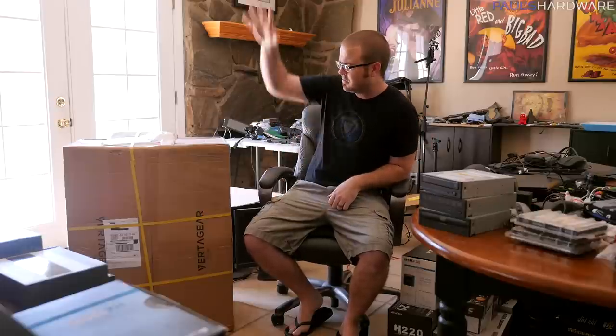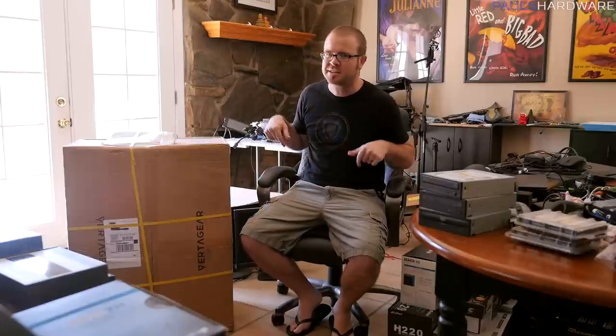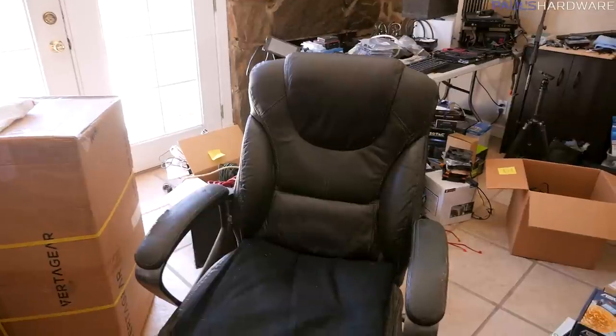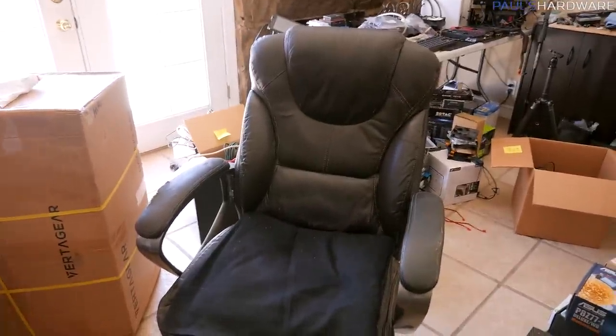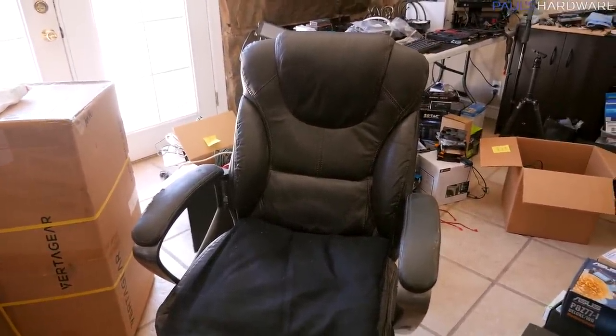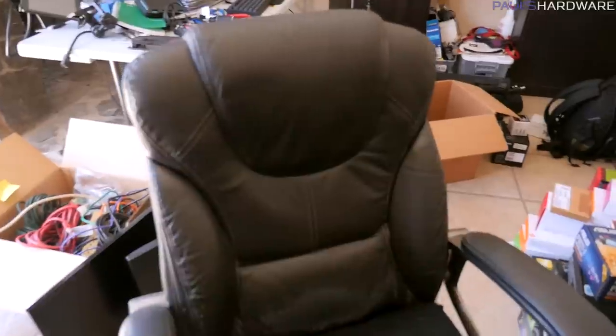It's definitely not a product type I've ever done a video on before — it's a chair. It's in this big box right here. It's from Vertigear, it's the SL 4000. When Vertigear hit me up and asked if I wanted to take a look, my immediate thought was the chair I'm sitting in right now, which I've been using for the past eight to ten years. It's in a bit of a sorry state, so let's take a look at that first. My current chair came from Office Max — I believe before they shut down — and it cost me around a hundred dollars.